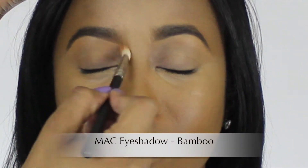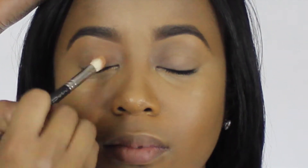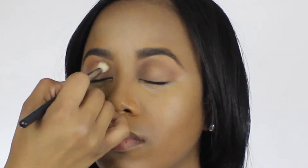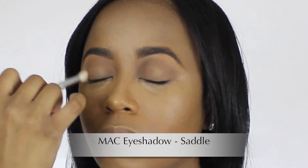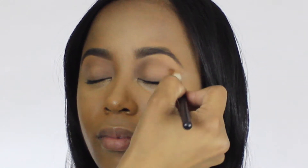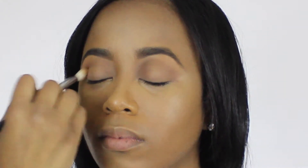Apply a light nude eyeshadow all over your eyelids. This is going to help all of the colors blend in together and it's also going to act as the highlight underneath the brow bone. The next eyeshadow we're going to use is a medium matte brown eyeshadow. Apply this color to your eye crease to help all of the eyeshadows that we're going to apply later on blend a little bit easier together.